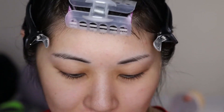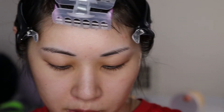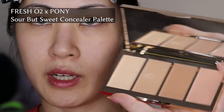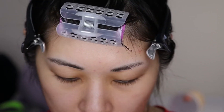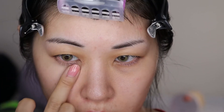It's so good, what can I say? It was half off on Morphe so I didn't get it for that much. And then I'm going to go into the Tea Time Concealer Palette that was made by Pony and Fresh O2. In her video she used it on a finger to color correct, and then she used a brush to conceal, so I'm going to try that.